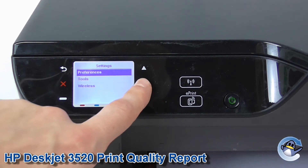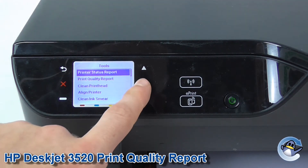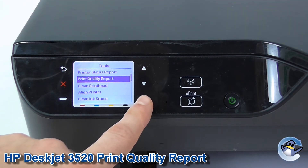Then again using the arrows, go down to tools and press OK. It's the second option down — press OK to go into that.